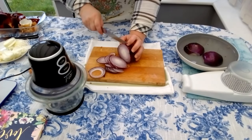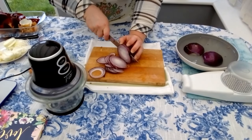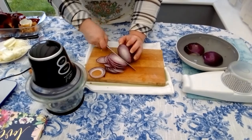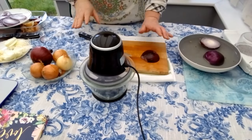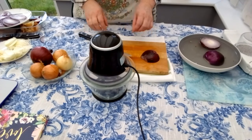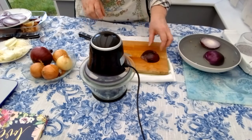Here we have nice round slices — lovely ones, they come out very beautifully. If we want to chop the onions in an easy way and we need a big quantity, we can use the electric slicer.